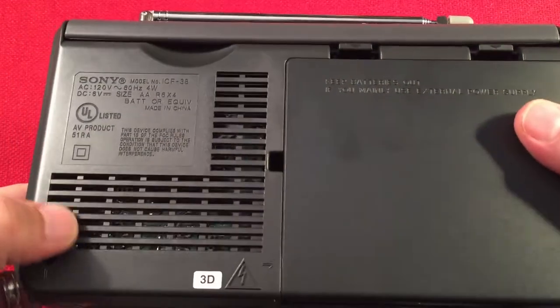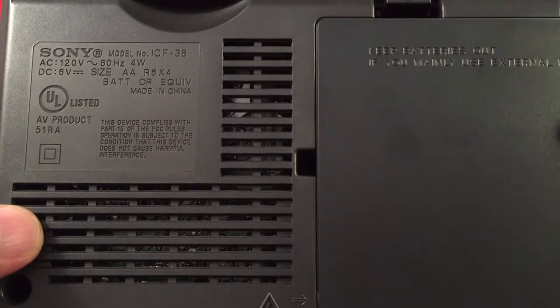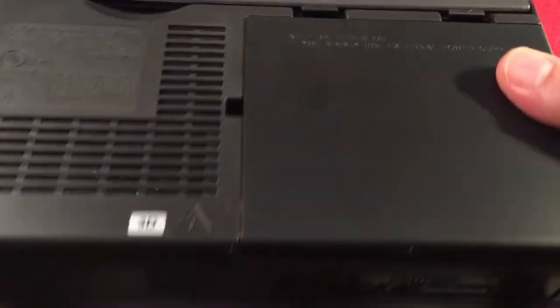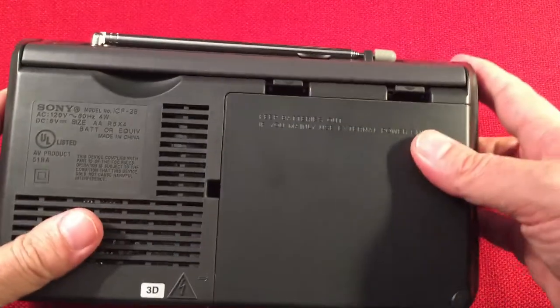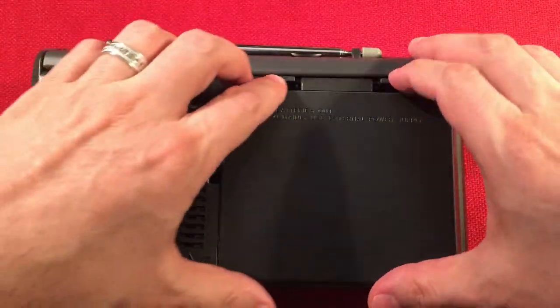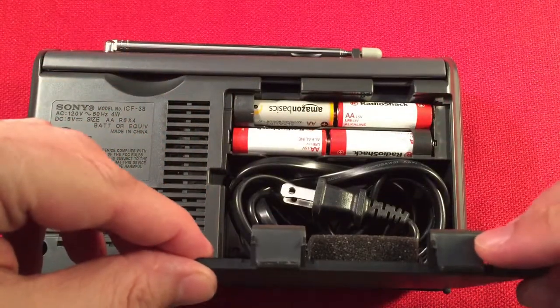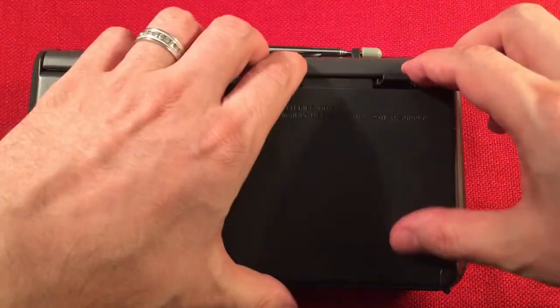Very nice radio. On the back we have a vented case. It says Sony 6 volts, 4 AA batteries, or runs on AC. A nice thing about this radio is that behind the battery compartment is the attached cord — very handy. You'll never lose the cord that way. And we've got 4 AA batteries in there.